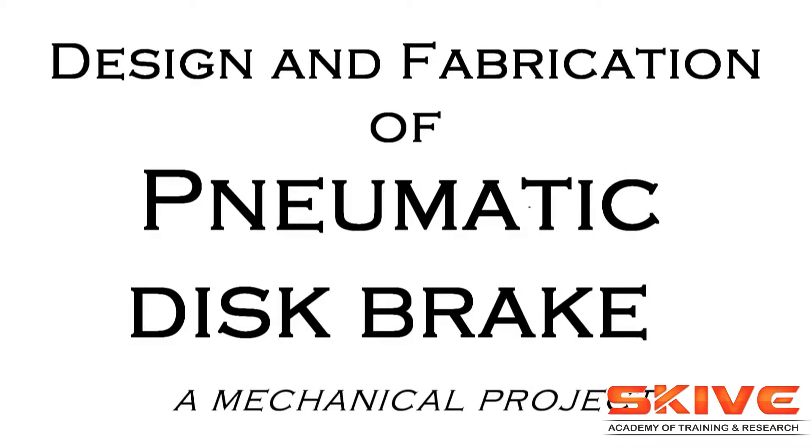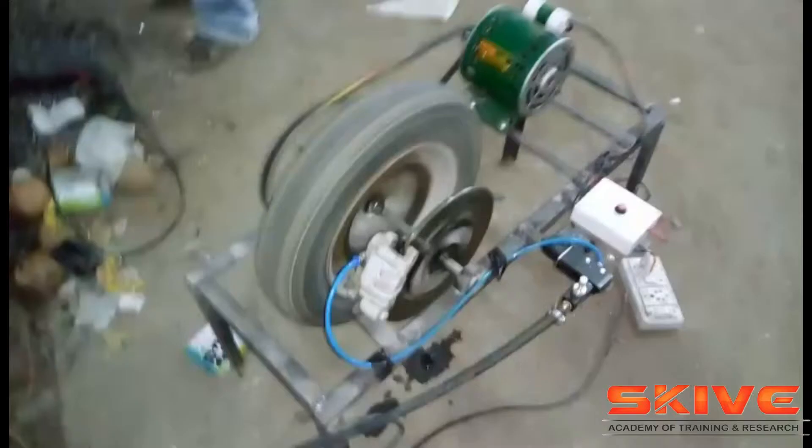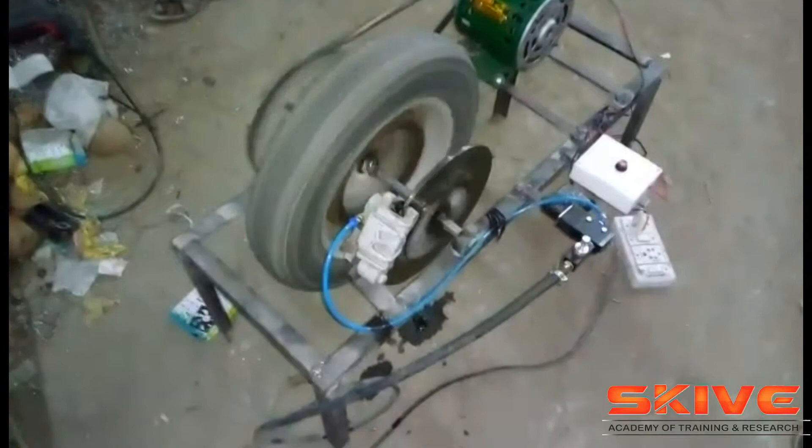Pneumatic Disk Braking System. This is a simple mechanical project which uses a pneumatic cylinder for a braking purpose.